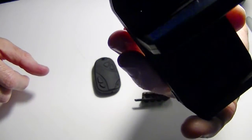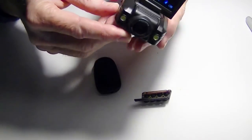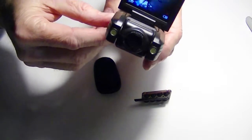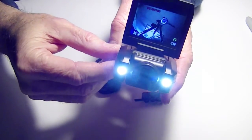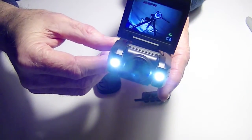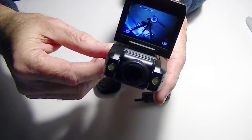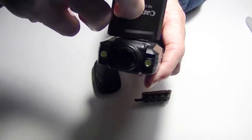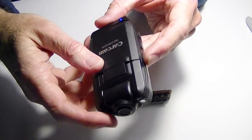It does have what they call night vision, but that's just two LEDs — and these aren't infrared LEDs, these are actual hybrid LEDs, so they put out visible light. You can only see within maybe 10 feet away, so it's not real night vision. And I'm not sure why that would work in a car because this is going to reflect off the windshield, so I haven't got much use out of that.